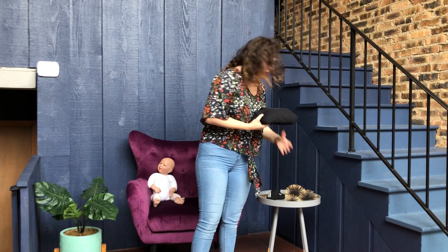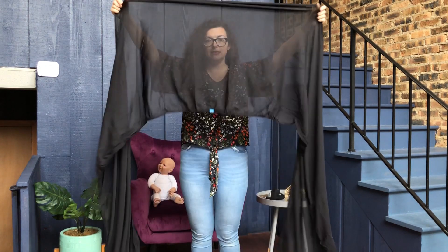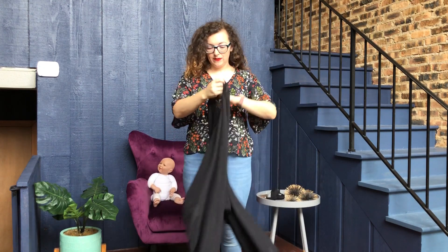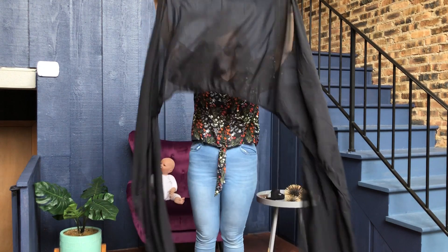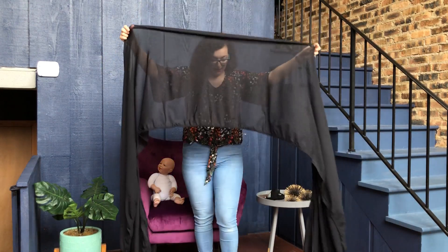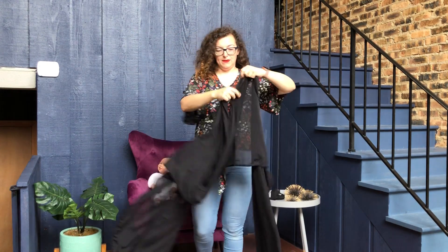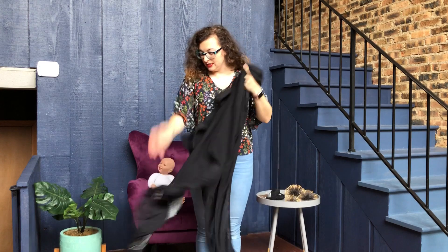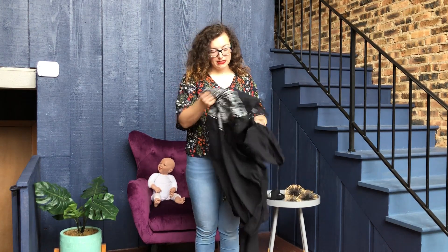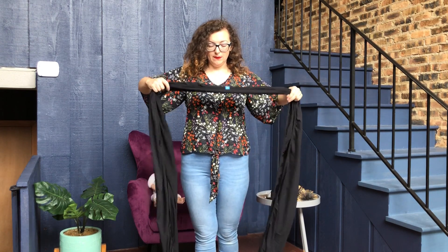I'm going to take this wrap out of the package and find the center. As you can see, this fabric is very sheer and quite stretchy. I want to find what they call the middle marker, which is this little blue label. I'm going to place this carrier around me and make sure that the side with the instructions and warning label is facing interior — it's really cute when it's on and this piece isn't visible.